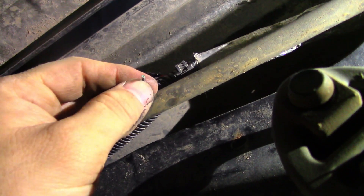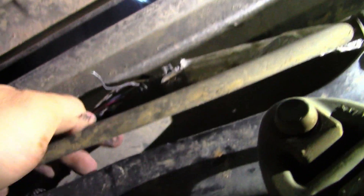I found that this broken wire was actually on top of this frame rail. This wire is completely corroded through. So I'm just going to fix this wire and see if that resolves the issue.